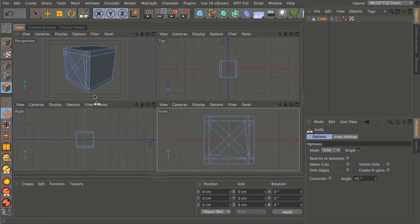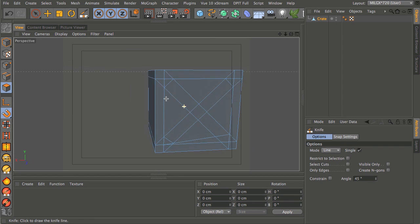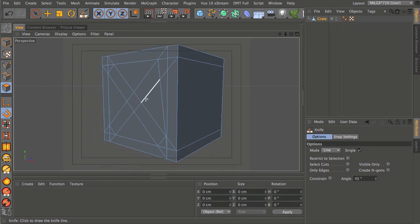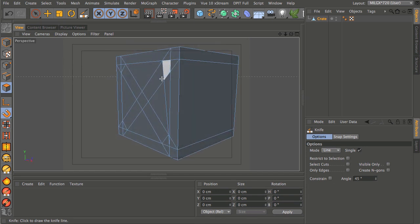Now we need to go into the perspective view, spin the model around, and make sure we've got our cuts on the other side as well. You can neaten this up if you want by merging polygons around the edge, but I'm not going to because I don't think it's necessary and it can leave unwanted points that take longer to clean up. For this example we're not going to have any problems with these polygons.